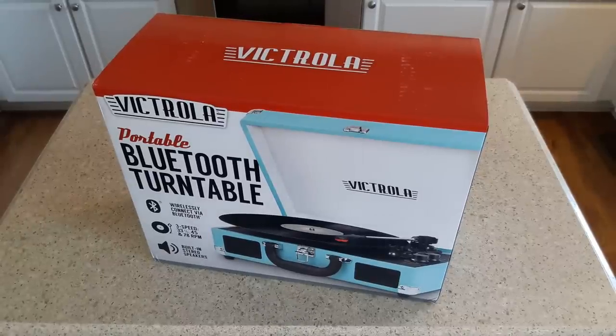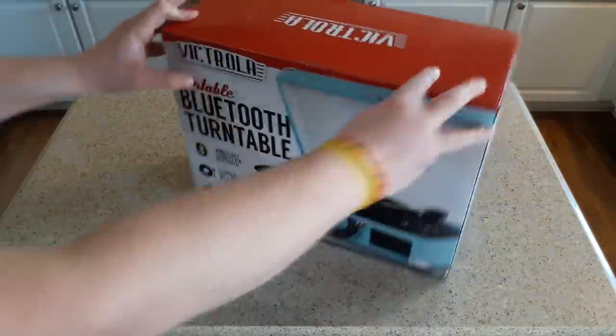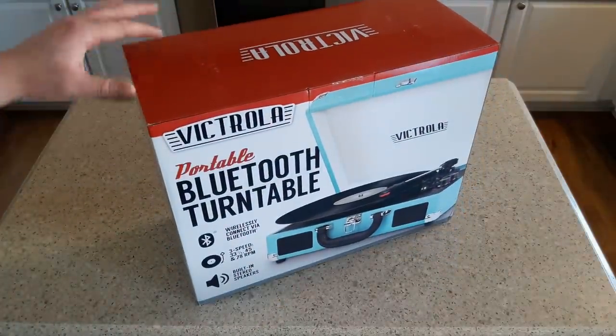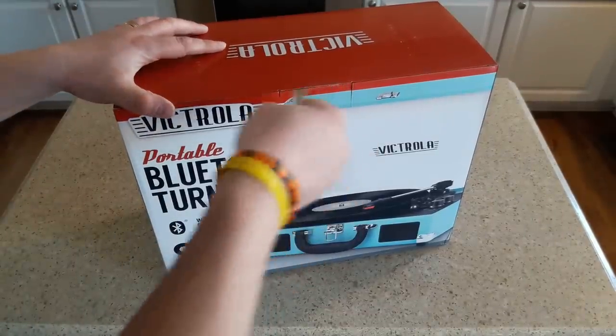Hey everybody, welcome back to Recordology. We've talked about them quite a bit, but we've actually never reviewed one until now. This is a suitcase record player — the Victrola Portable Bluetooth Turntable. So we're going to give it a review, unbox it, and see what we think about it. This is available in a variety of colors; this one is a beautiful baby blue, sky blue. Let's get right into it.